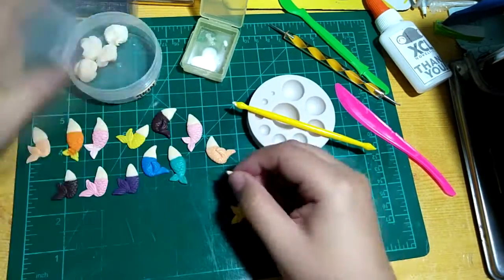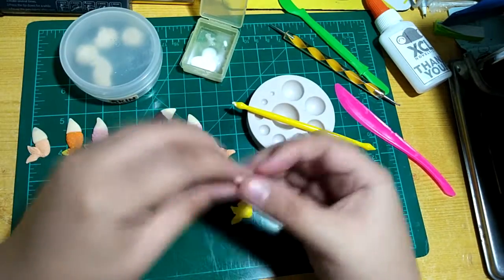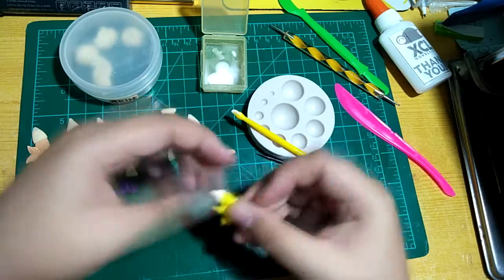I also made some mermaids for the trade, since I just watched The Little Mermaid for the 11th time this year.